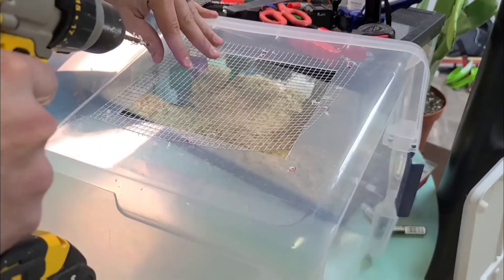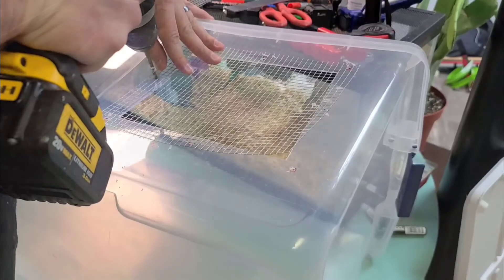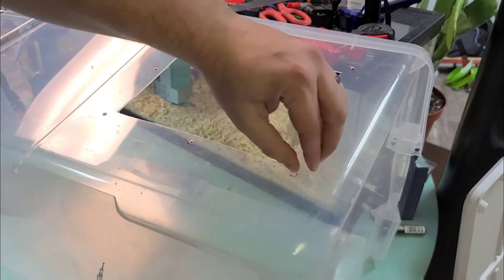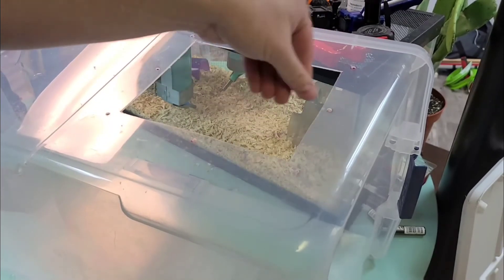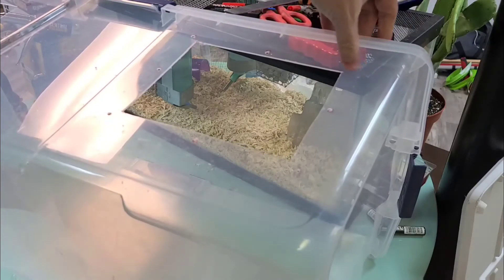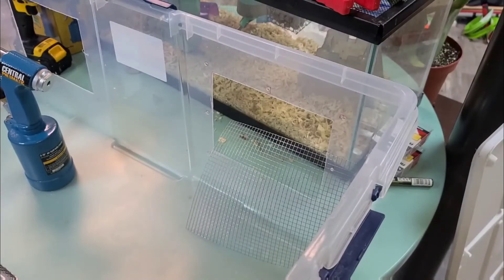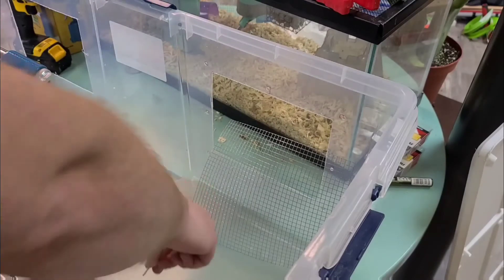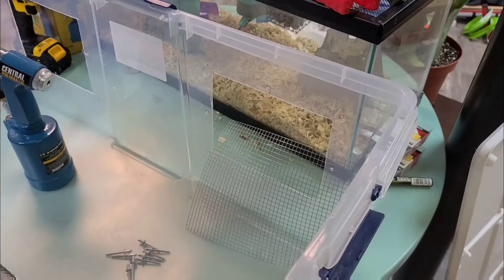I use almost no pressure when putting these in — I use the weight of the drill and the sharpness of the drill bit to cut through the plastic. Now that we have these holes drilled, let's get this riveted in place so I can move on and do the rest of these. We're going to need eight pop rivets. I'll do one with the actual handheld method and then the rest with the pneumatic to show you how much easier it is.